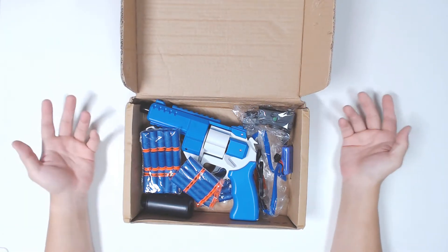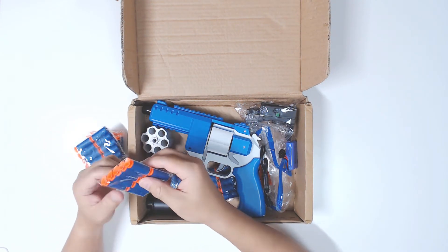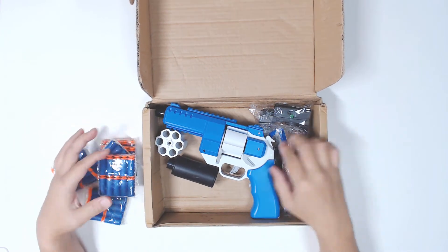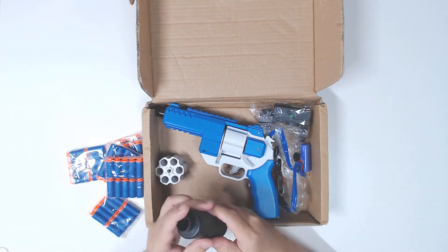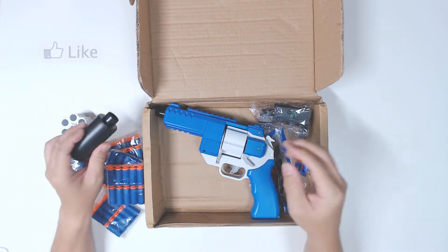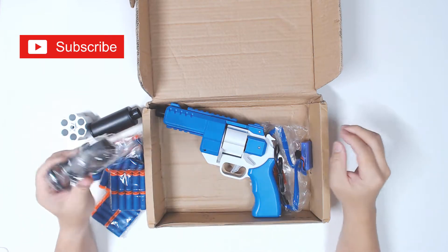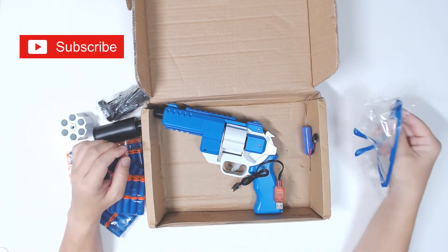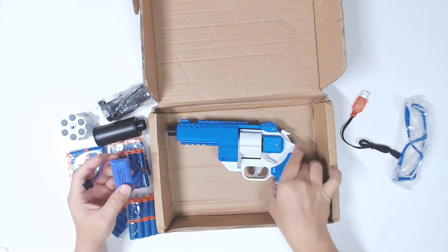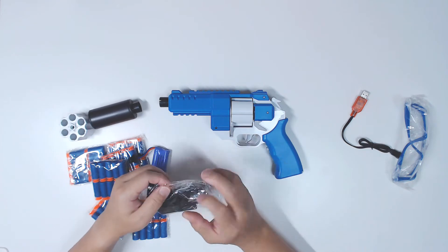So this is what I have. It comes with suction cup type darts. You have an extra drum, a suppressor kind of thing, this is the red dot sight, a pair of goggles, a battery, and a charger. And then the blaster itself.